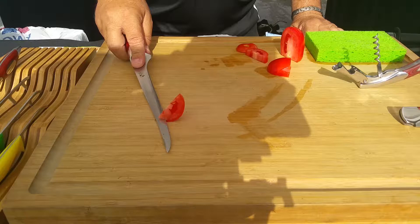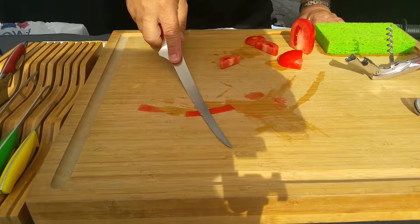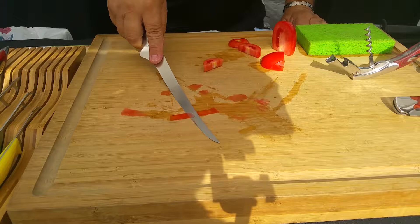And then you can go lower and lower, all the way down — but never cut the cutting board. You can see the cutting board there, right?